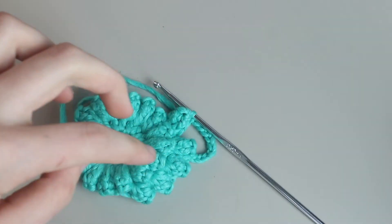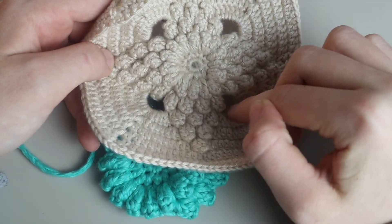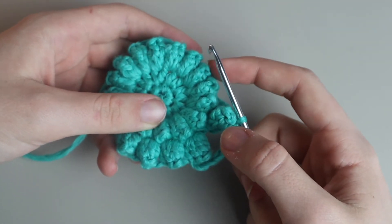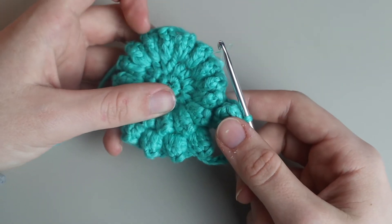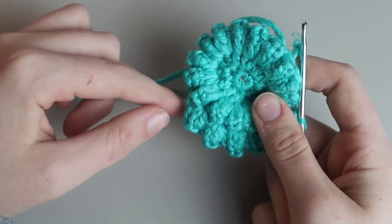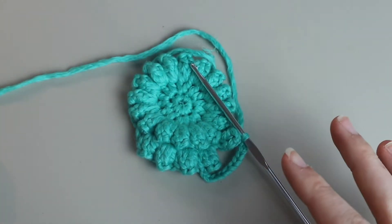That's your first corner — basically a long chain arch that creates the corner. You're going to repeat this pattern of four clusters, then chain ten for the arch, all the way around. Four clusters, chain ten; four clusters, chain ten; four clusters, chain ten — then after the last chain ten, place a slip stitch into your first cluster to finish round four.